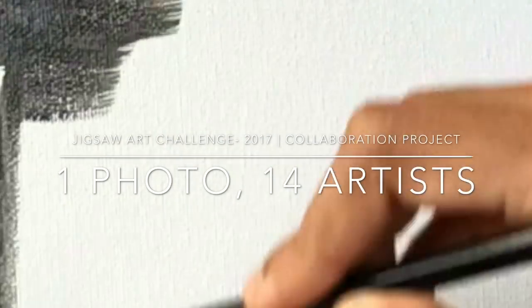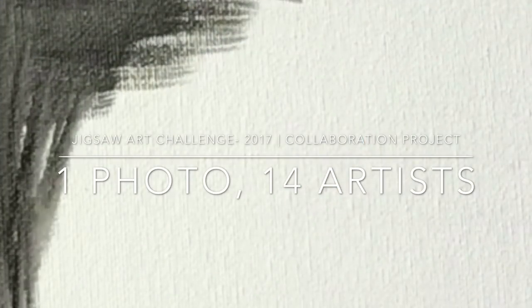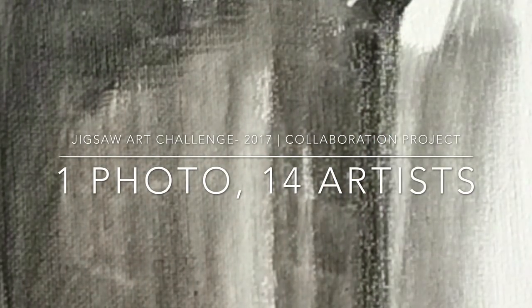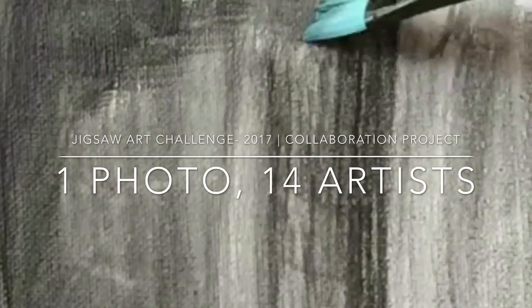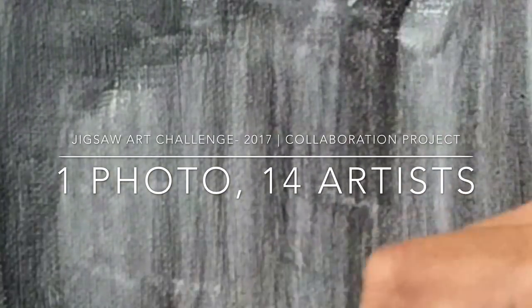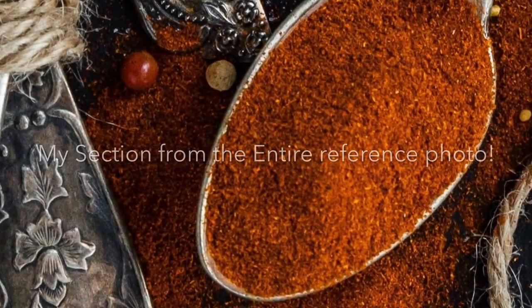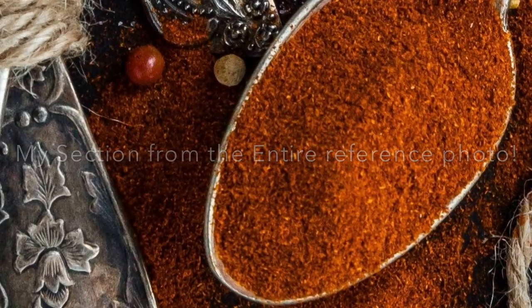Hi everyone, welcome to my channel Afshan CK Arts. As promised in my previous video, here is a voiceover for the artwork I've done recently. It's actually part of an art challenge and a collaboration of 14 different artists including me, and we all used a single reference picture.